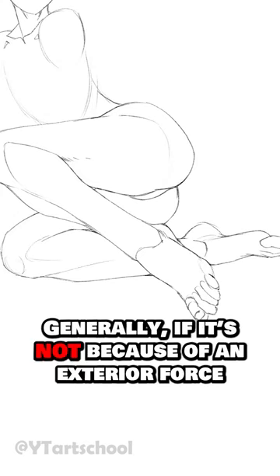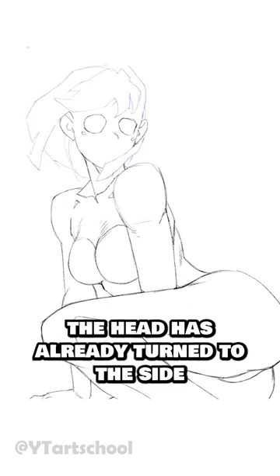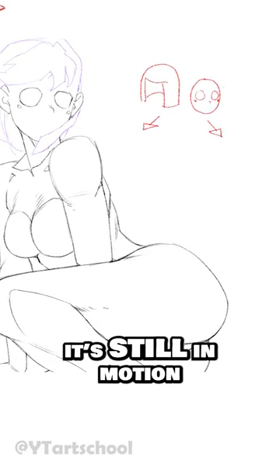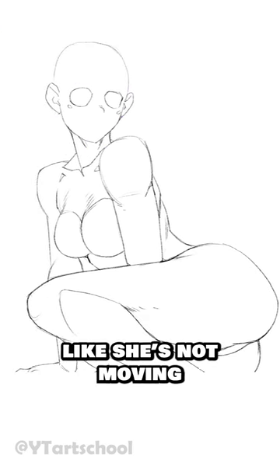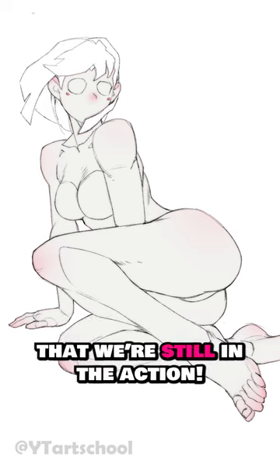Generally, if it's not because of an exterior force, the secondary motion will follow the body, but with a bit of delay. Here, the head has already turned to the side, but the hair hasn't had time to do that yet — it's still in motion. Without the hair, the character might seem like she's not moving, but its secondary motion lets us know that we're still in the action.